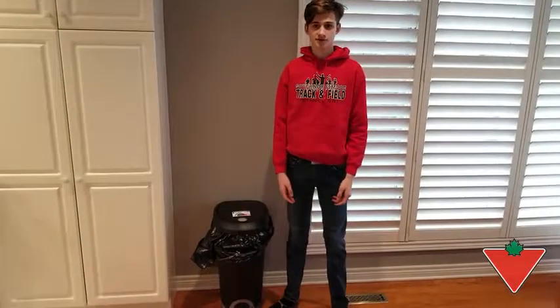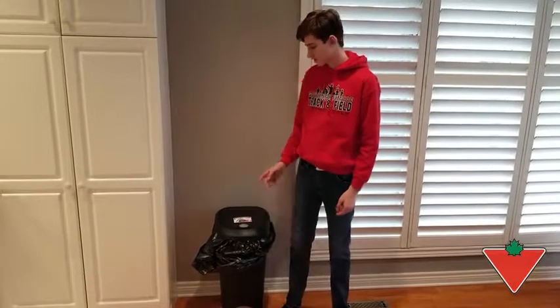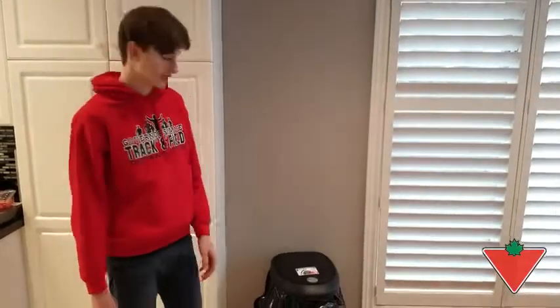Hi, my name is Ryan and I'm from St. Catharines, Ontario. The Canadian Tire Tested for Life program has sent us this Sterilite 48 liter lock garbage can. We have a family of six and we put this garbage bin to the test.